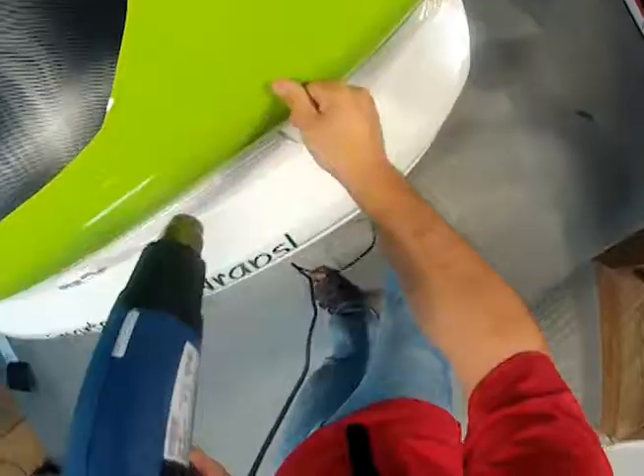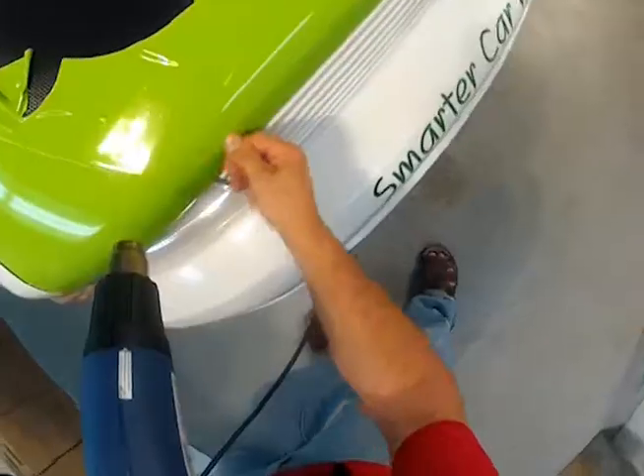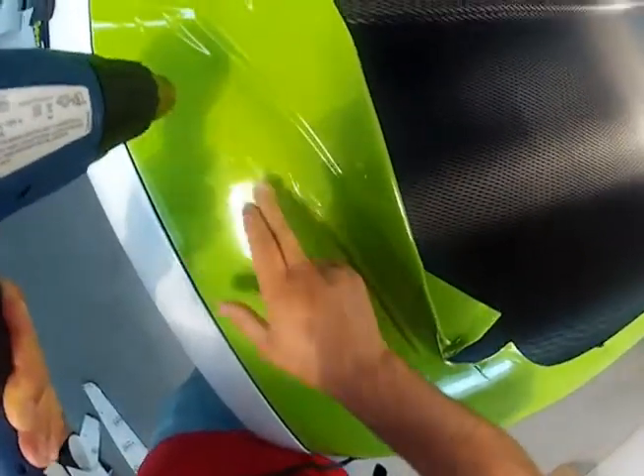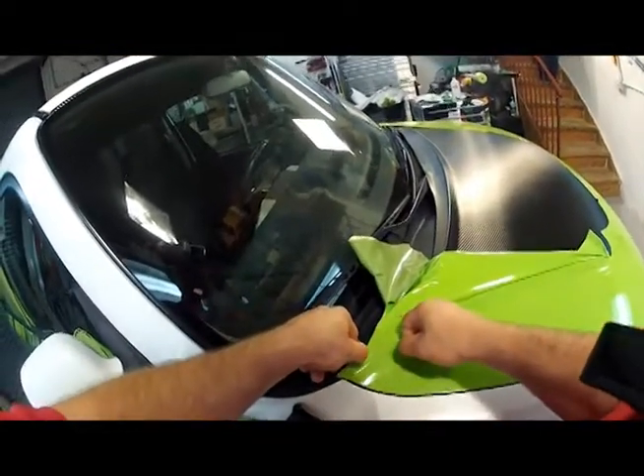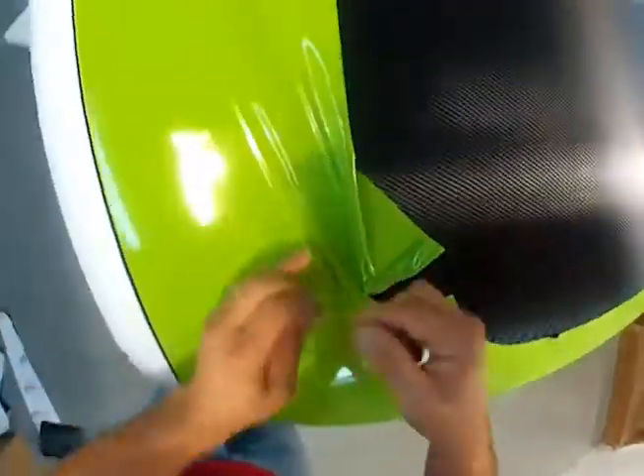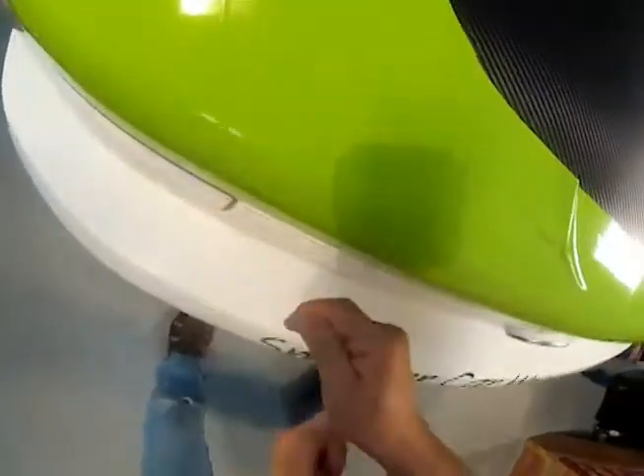Before cutting, heat the vinyl and push out any trapped air between the vinyl and the tape. When the vinyl has cooled, the second tape line is cut, this time cutting both the carbon fiber and the green vinyl at the same time.